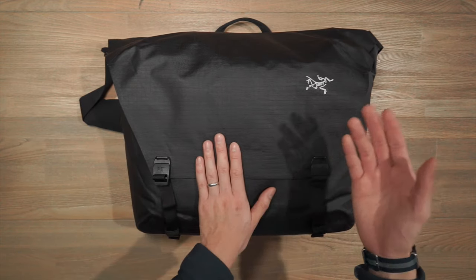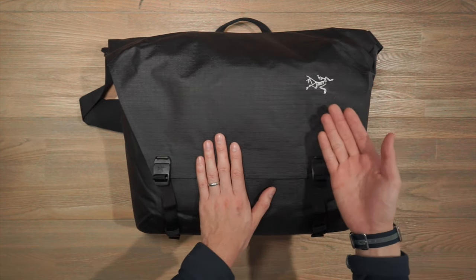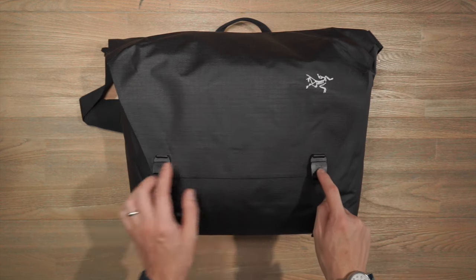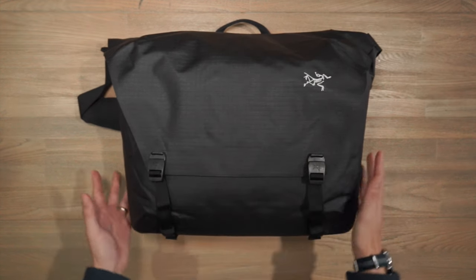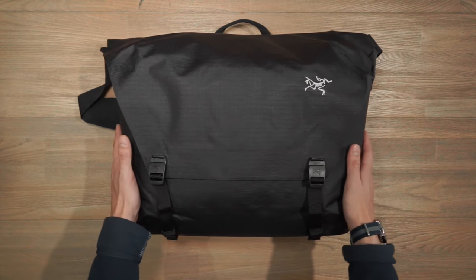As for branding, it's reasonably minimal. Here we have the Arc'teryx logo which is just a picture of the Archaeopteryx. We also have that same image slightly debossed onto the buckles. On the front face there are no external compartments — it's a very clean shape with lots of clean lines.